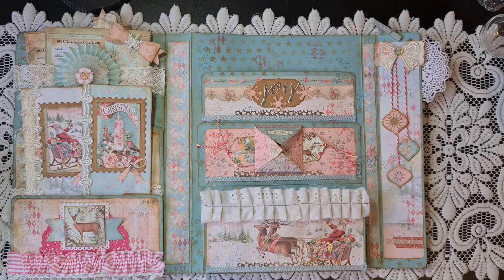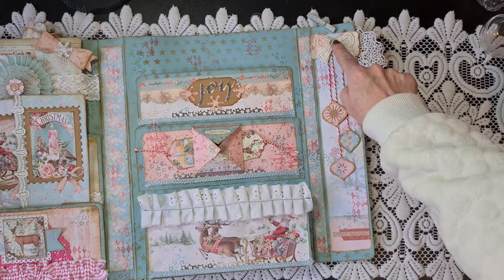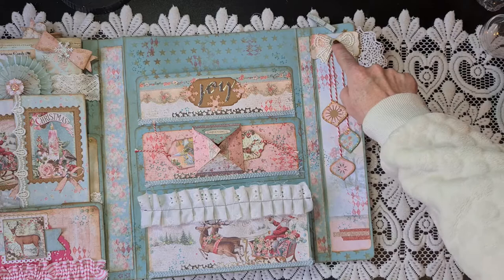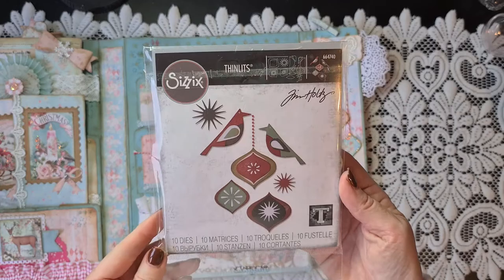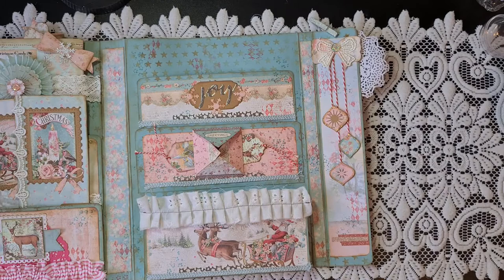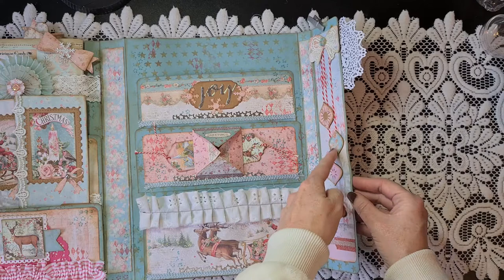On the right side I just decorated it — this bow is from a die from my stash, I added a beautiful lace bow and a bling piece. I added cute ornaments that are Thinlits die cuts from Tim Holtz — I showed them in a previous video but will show again because they are so cute. The die is called 'Ornamental Birds' — I used the ornaments on several cards, and still have to use the birds. I popped them up with 3D tape to give dimension and added glittery washi tape for decoration.